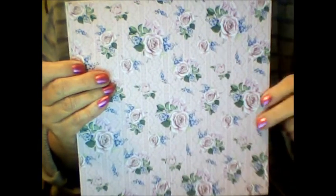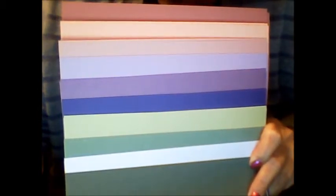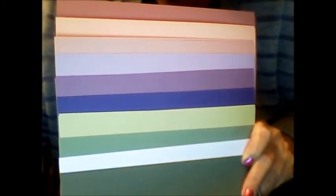The printed papers — you get two of each, 24 total. There's a beautiful rose print, muted things and pastels, a green diamond print with a washed look, and more pretty colors. You also get solid coordinating color card sheets — 20 pieces in 10 different colors: pinks, mauve, purples, greens, and even white. Wonderful colors to mix and match and coordinate with the printed papers.